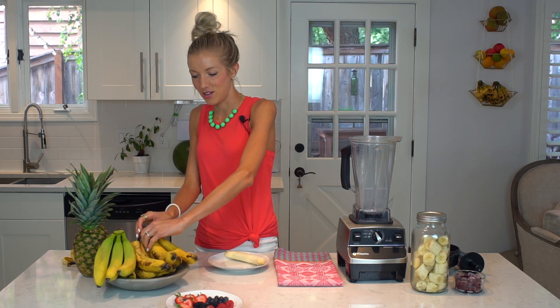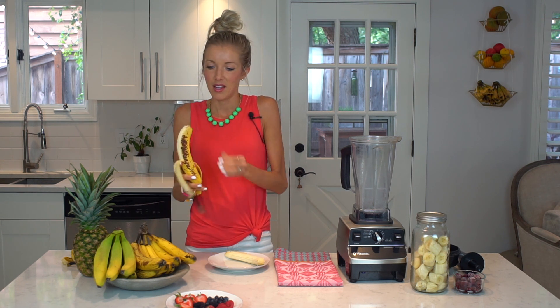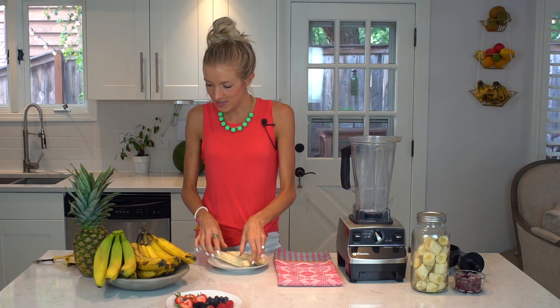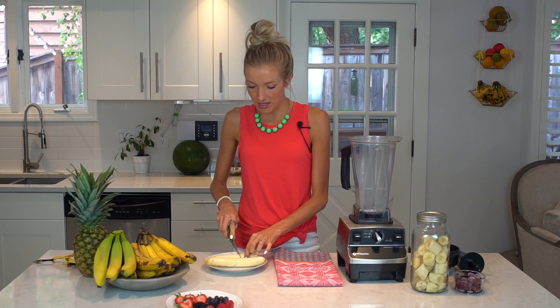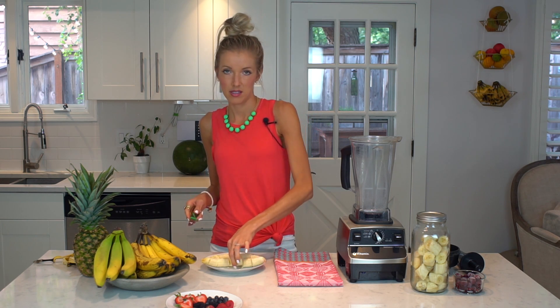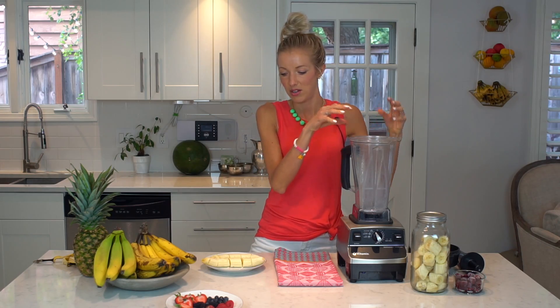I'm going to show you how I freeze the bananas. The most important step is to remove the skins — the first time I froze ripe bananas I made the mistake of leaving the skin on, and I had to toss them all out. So remove the skin, then place all the ripe bananas on a cookie sheet lined with wax paper or parchment paper, and slice them into about five or six small chunks so it's much easier on your blender.